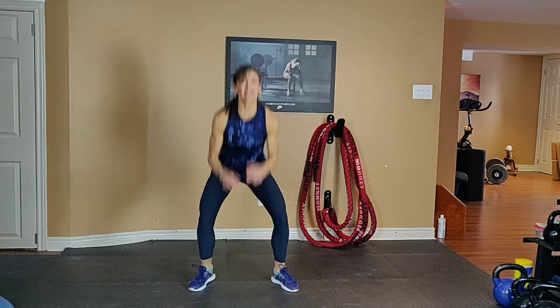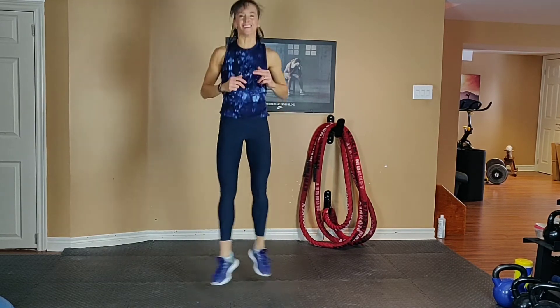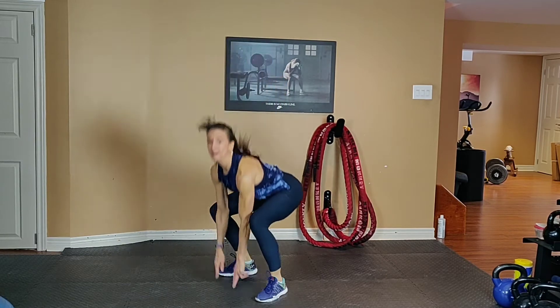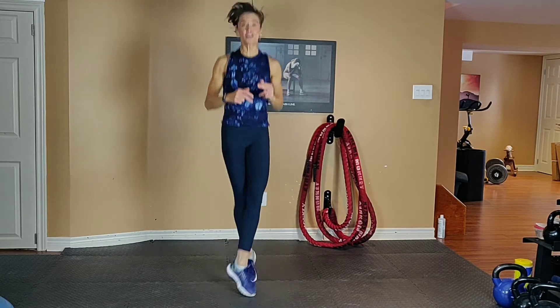Inhale down, exhale up. Squeeze your tummy. 15 seconds to go — keep pushing yourself. If you need to modify towards the end, modify it. Just do your best.